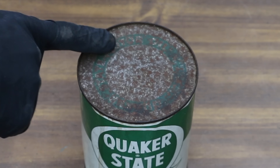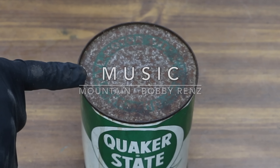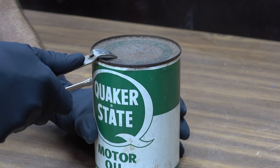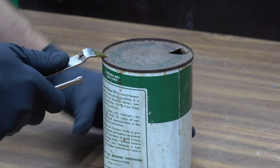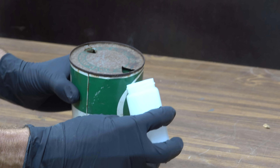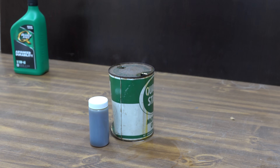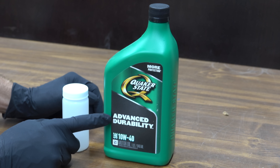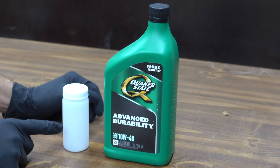I've cleaned up all the loose flaky rust so we don't contaminate the oil. I'm going to shake this up real well before I open it, because I'm going to send off some oil samples to an oil testing lab to see what type of additives are included and to learn more about the oil properties. It definitely smells different than modern motor oil. I'll place this in the mail and we'll have the results near the end of this video. We'll compare the vintage motor oil against this Quaker State 10W40 conventional motor oil, and I'm also going to send that off to the same lab.